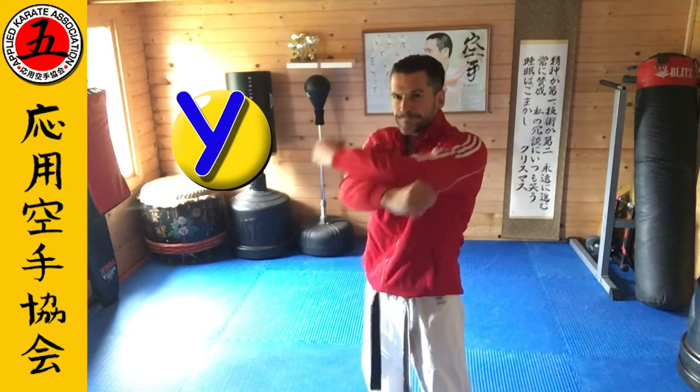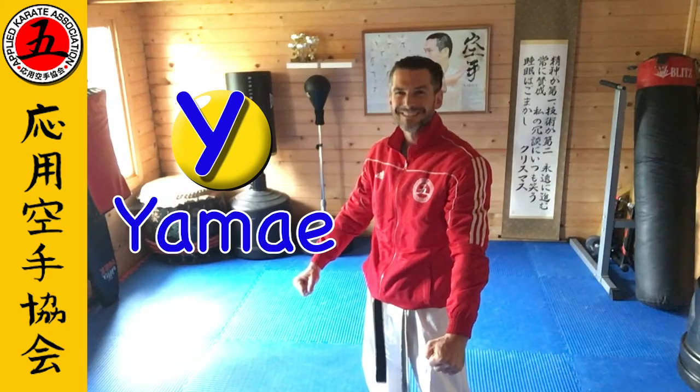Y is for Yame. Bring it back to the day job — Yame. Peace.